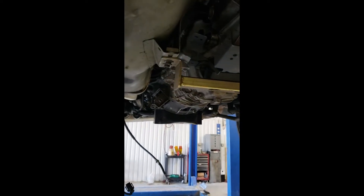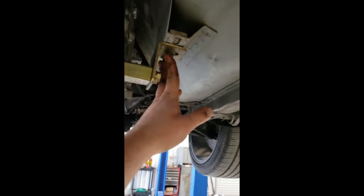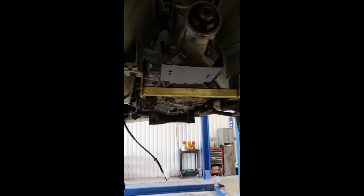That's all the bell housing bolts. After you get the transmission jack supported and wrap a bungee cord or strap around it to hold it to the jack, you can remove the 13s here and 13s here on the transmission brace, then drop the transmission down a few inches — that'll make it a lot easier to get to those top two bolts.